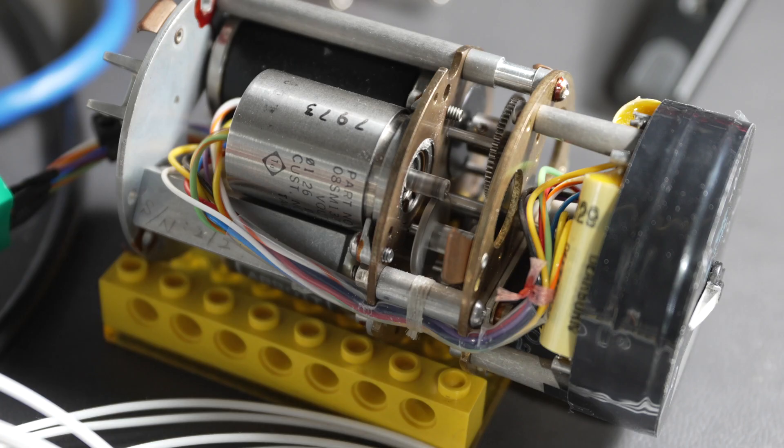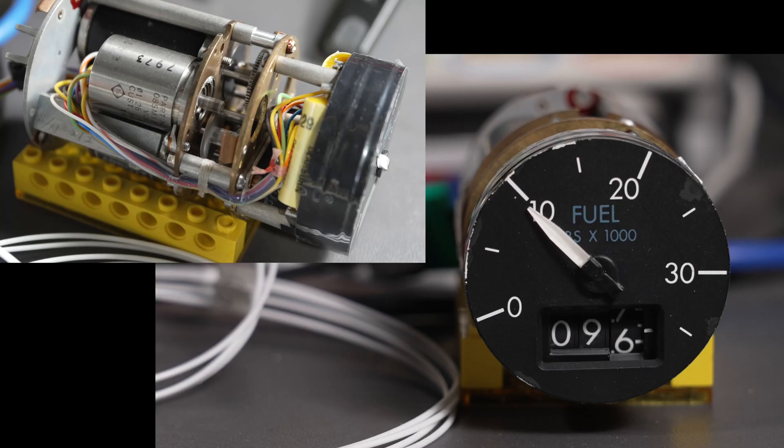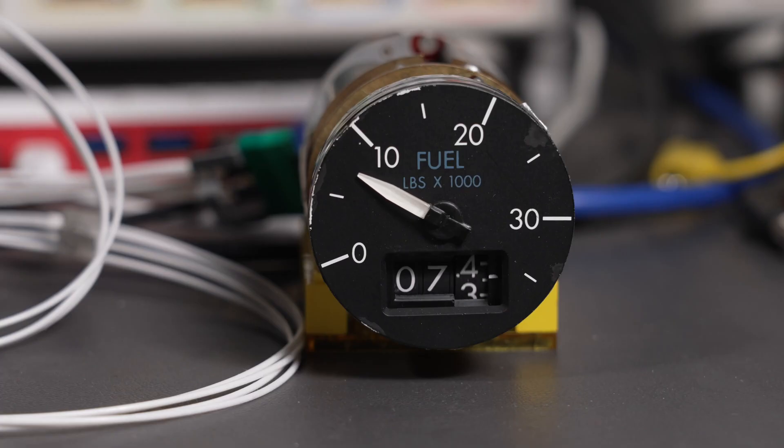Let's try 7,500 pounds. And now you can see the servo motor spinning the gears. 7,500 pounds. Now let's go up to 10,000 pounds. You can see the servo motor slow down and come to a stop. Let's go back down to 5,000 pounds, and again you can see the servo motor slow down and come to a stop.